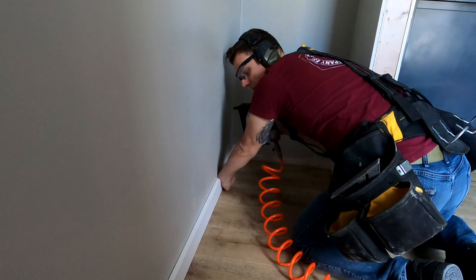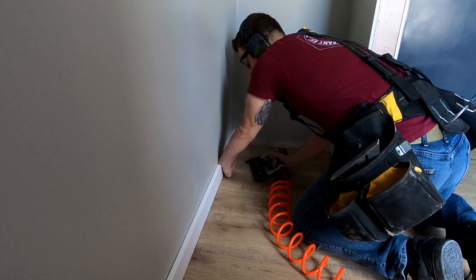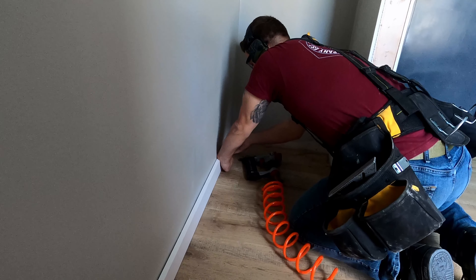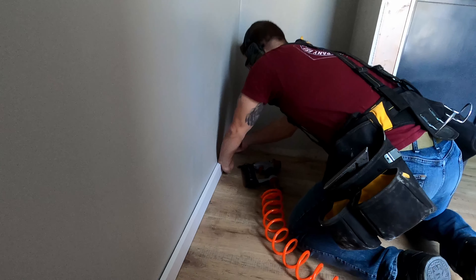We're using 18-gauge brads with an air nailer. We're going to push this down because it's a floating floor, to make sure it takes away all the spacing on there.